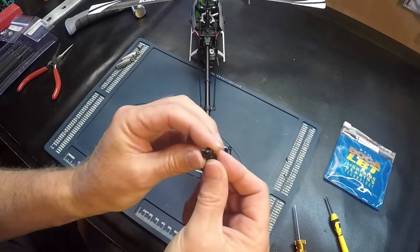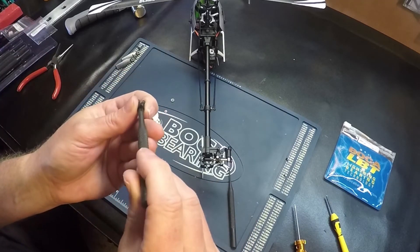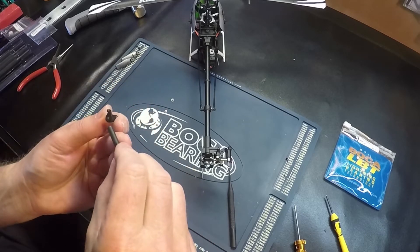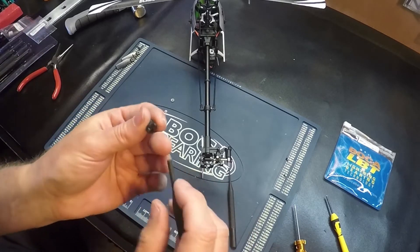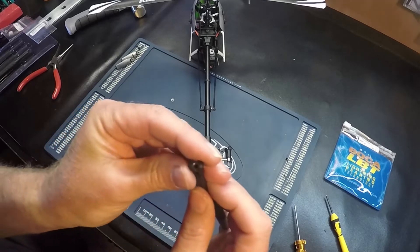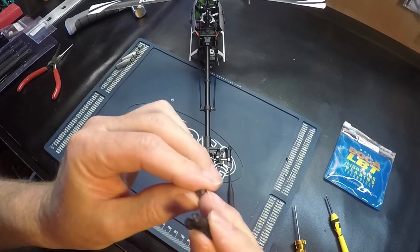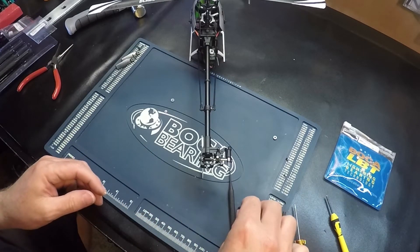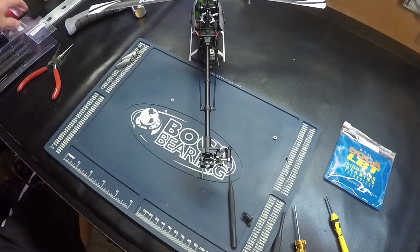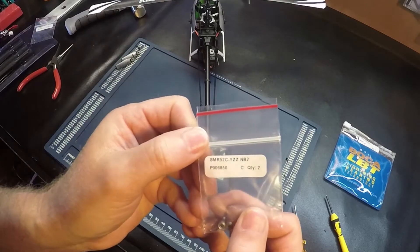Now we want to push out the outside bearing. There we go, one bearing on the outside. The outside bearing is here.